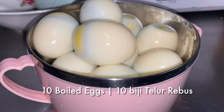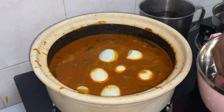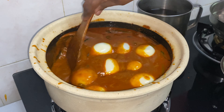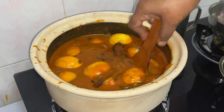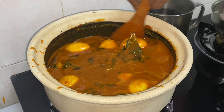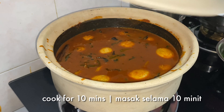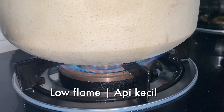For this recipe, I have boiled 10 eggs. Place the eggs into the clay pot one by one. Close the clay pot and cook for about 10 minutes on medium-low flame.